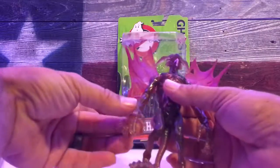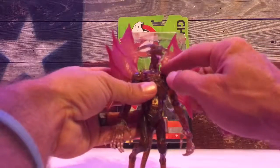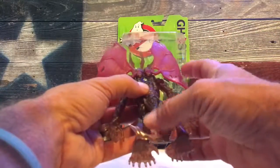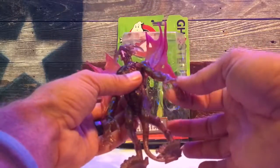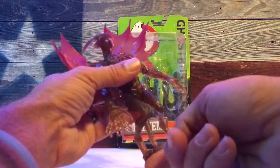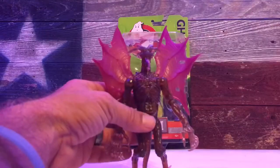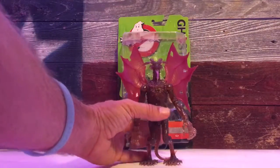He has molding details all throughout him — you can see his rib cage is molded, and there's molding up in his collar. All along his back it's like all spiny. You get the tail, and he has six fingers and a thumb, plus six toes and a big toe — so seven toes total. He has quite a look on his face.